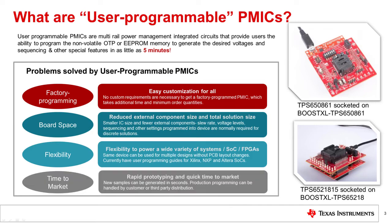Regarding time to market: custom, factory programmed PMICs require additional effort for vendor and buyer to agree on PMIC requirements, while designing a discrete power solution will lengthen analog design time. With user programmable PMICs, there is no wait time required to get custom programmed samples because the user can program the device themselves.